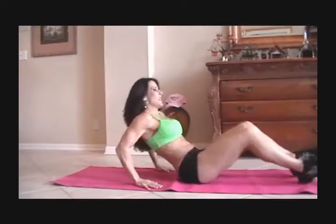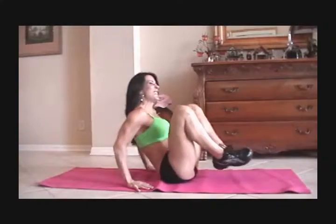You're going to need a mat. First we're going to start with what I call in and out. We're going to do 15 of each exercise. So we're going to sit back on our hands and we're just going to go in and out. One, two, three, four.